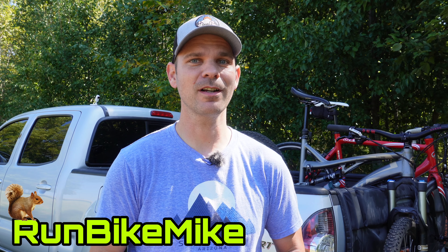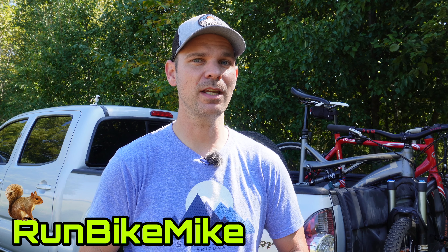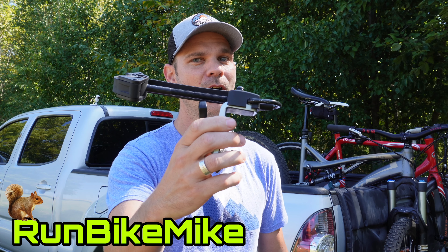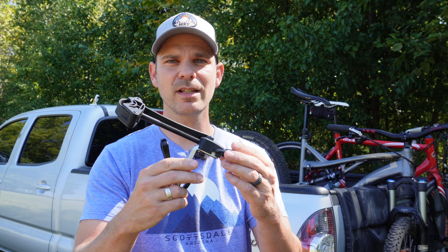Welcome back to another Run Bike Mike video. My name is Mike. If this is your first time here, thanks for stopping by. If you've been here before, thanks for coming back. Today, I want to talk about what might be the smallest bike rack you've ever seen — the Inno RT-202. Let's get into it.